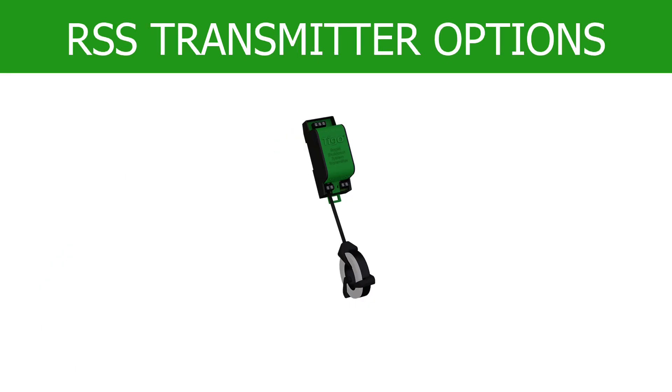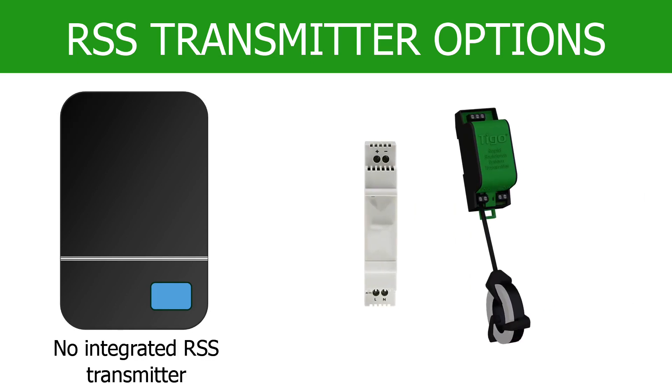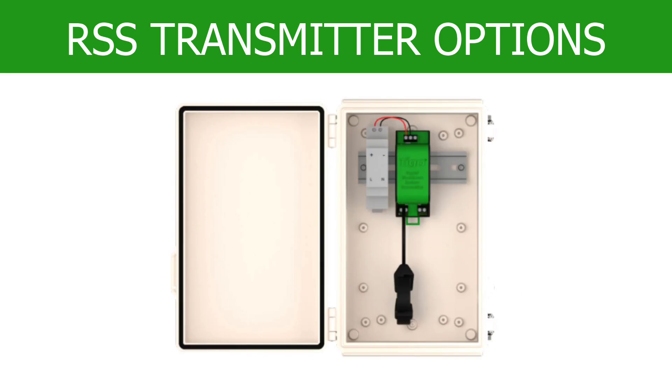Now it's time to install the RSS transmitter. There are two options depending on the model. If the PV inverter does not have a built-in RSS transmitter, install the Tygo add-on transmitter and DC power supply or the RSS transmitter outdoor kit.